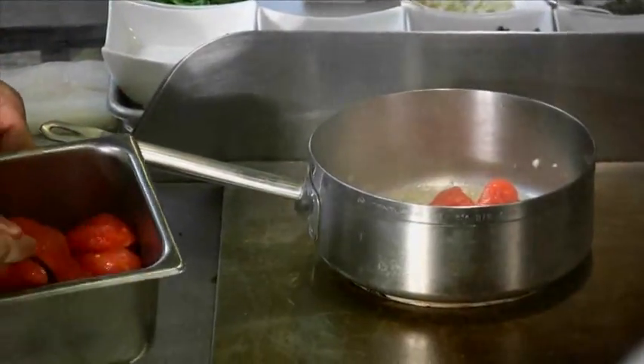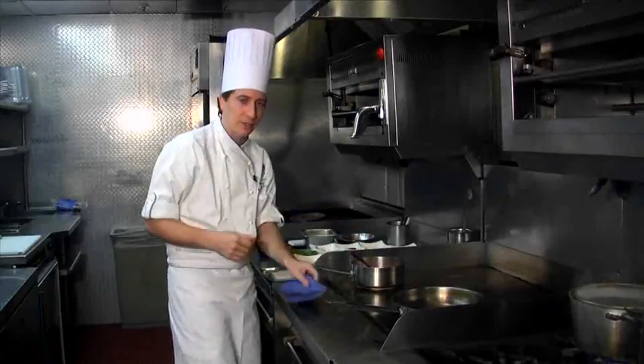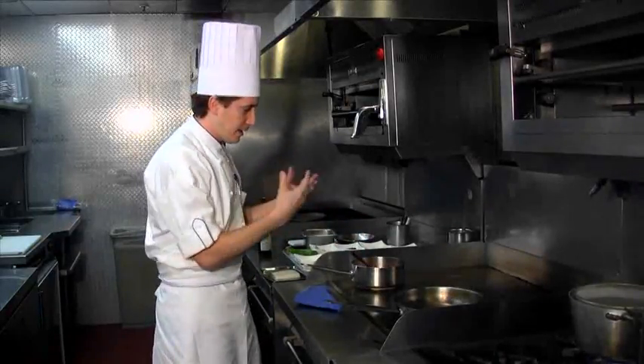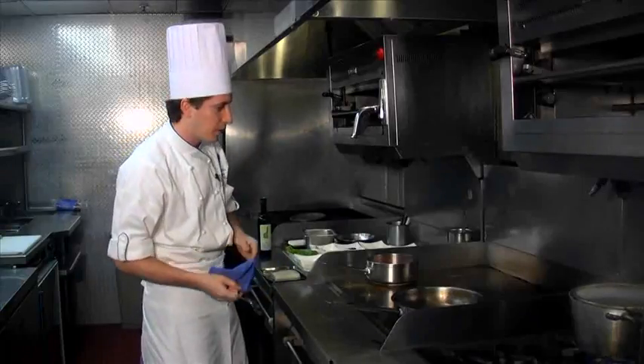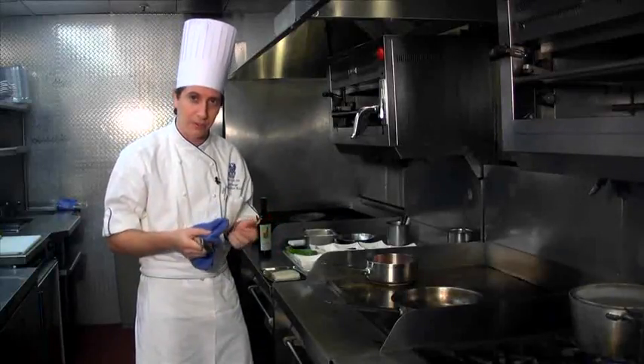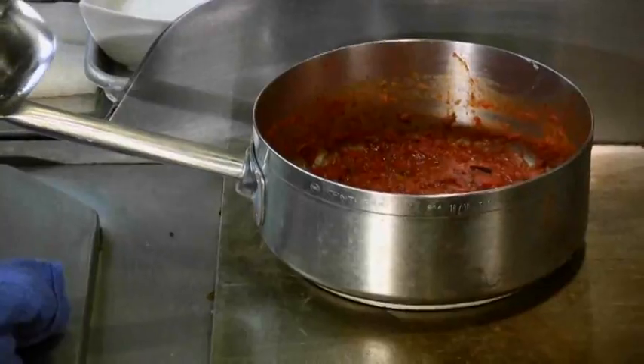Now what we're going to do is reduce the wine to concentrate the flavor of it. Once that's reduced, we're going to add our tomatoes. I like to break them up with the back of a spoon because that releases all the water in them and helps cook them a little quicker as well. We're going to let this reduce for about 30 to 45 minutes, roughly until all the water is evaporated and it concentrates all the flavors. After 45 minutes, all the liquid has evaporated and it's concentrated and reduced.